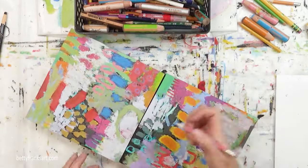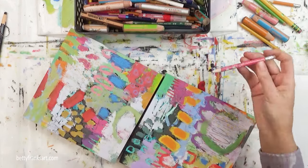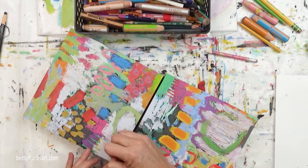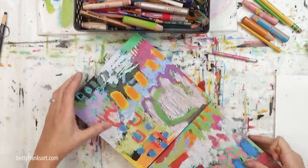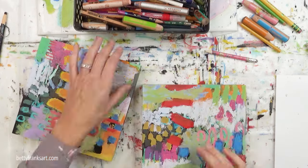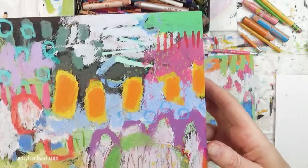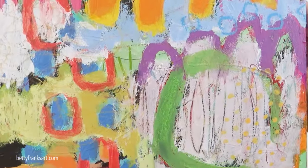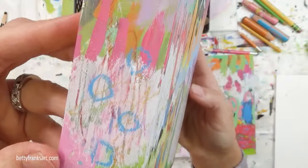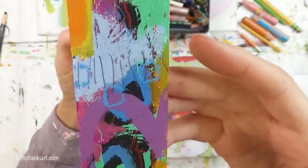I'm ready to sign. I'm just lining up that other one to give me a place to rest my hand. I didn't like the way I signed it — this is why I sign in pencil, because sometimes I just don't like the way I sign it or I sign it crooked, and I have to redo it. Ever since I started using a pencil, it's been so much easier. Before I used to sign with a paint pen and it was impossible — I had to repaint the area if I messed it up.